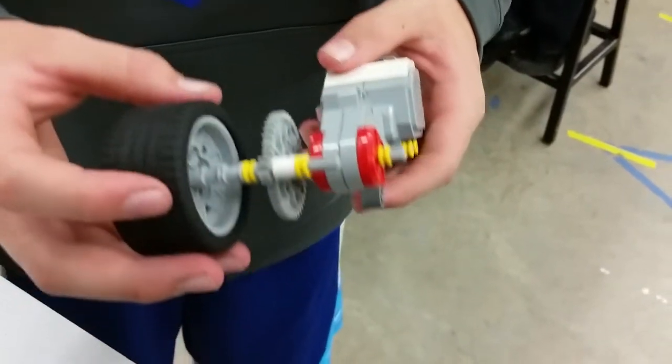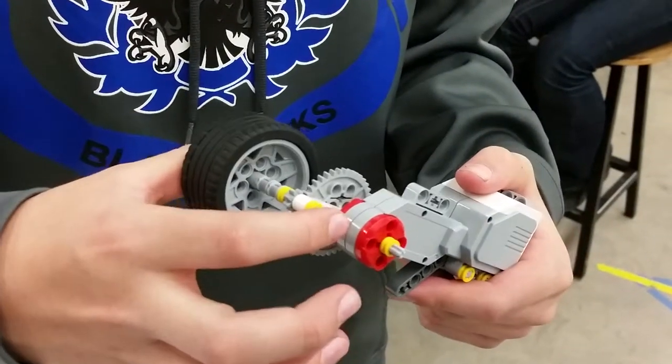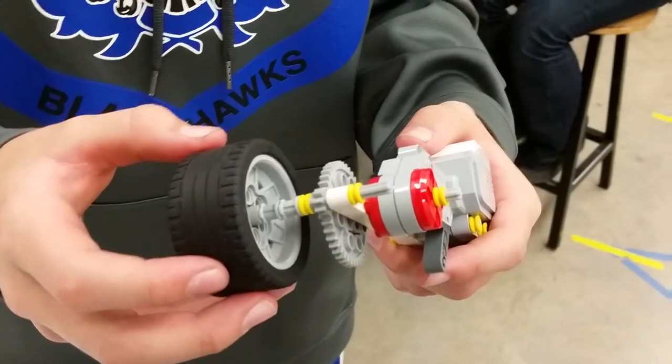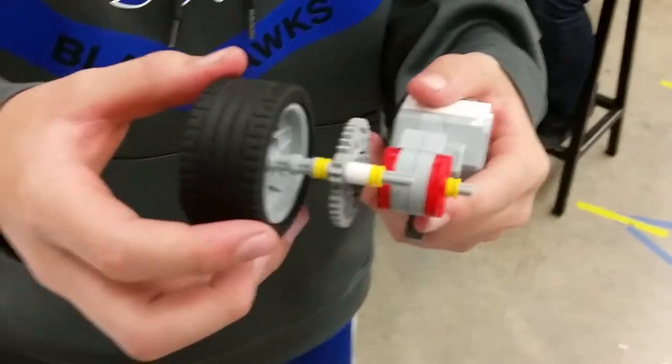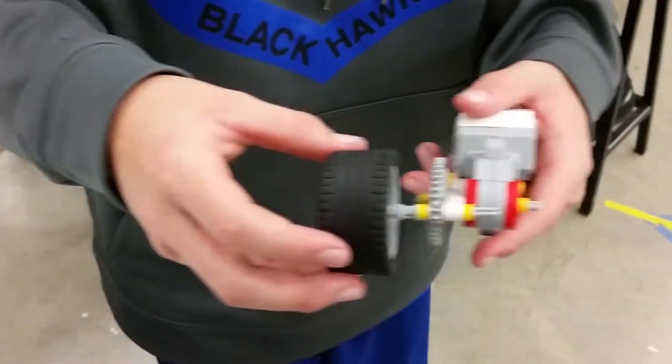What do you think is causing the wobble? Maybe just being so long. Okay, so the further away you are — do you know what that's called? The physical property, the simple machine you're creating when you put something out on the end of a stick?